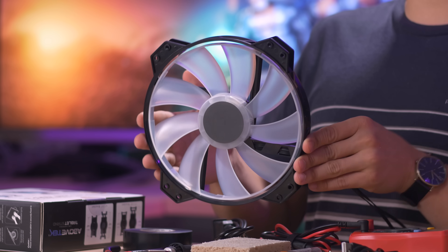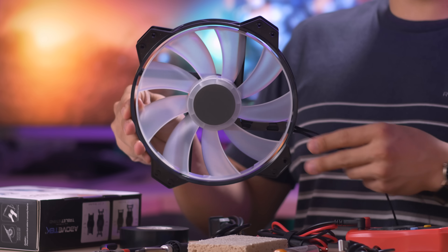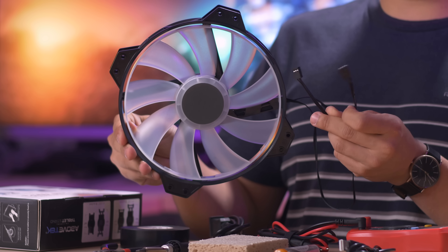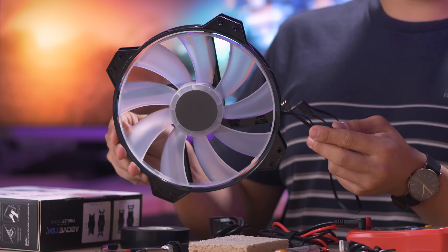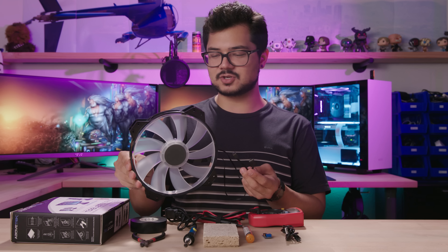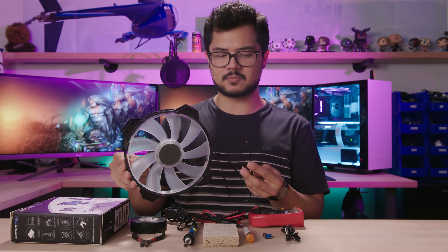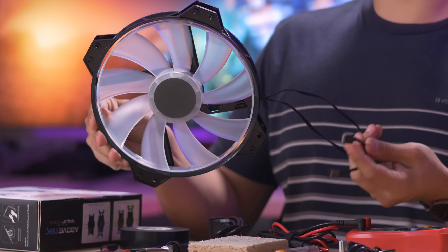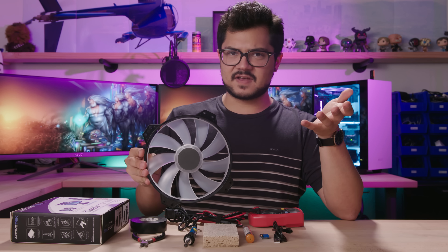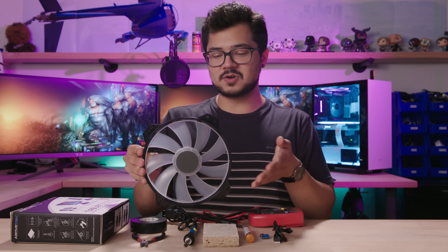Starting with the fan — this is just a typical 200 millimeter RGB fan. Yes, it has RGB. This is actually pulled from the H500P mesh, so that case is now missing a fan. You can see we've got our three pin fan connector as well as our four pin RGB connector. I was thinking we would just plug this all into a laptop once it's done, so I don't think we're going to be able to utilize the RGB element of this fan, which is quite sad. This is a 200 millimeter fan, but you can really go with any size — 80 millimeters, 120, 140. It's your personal preference.